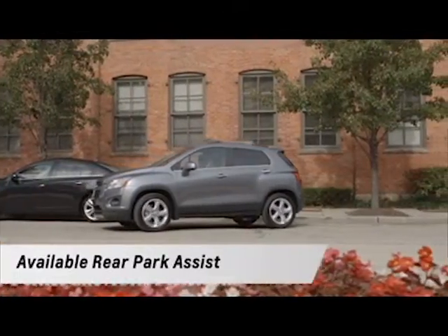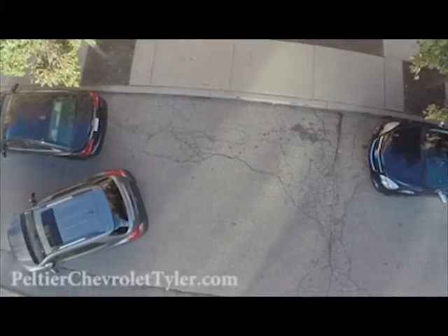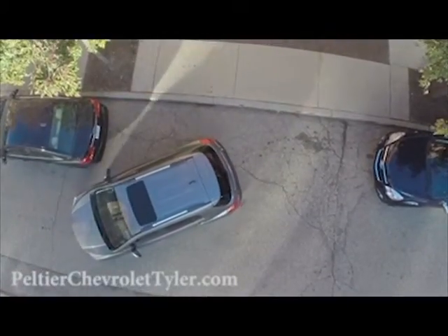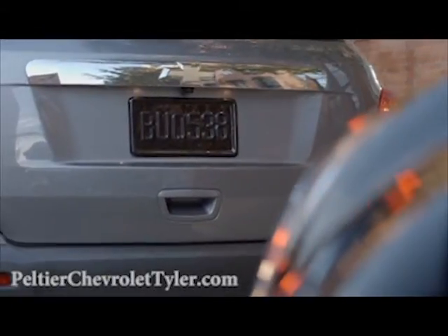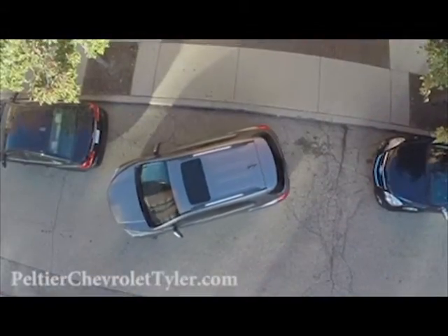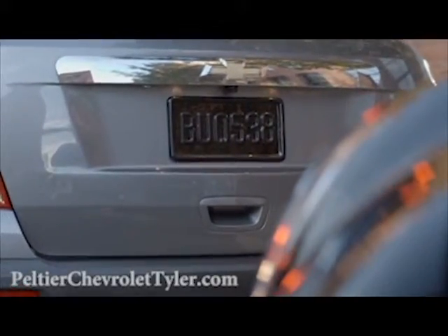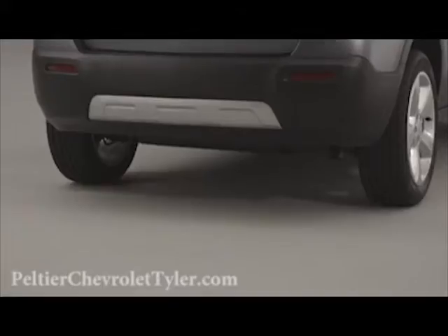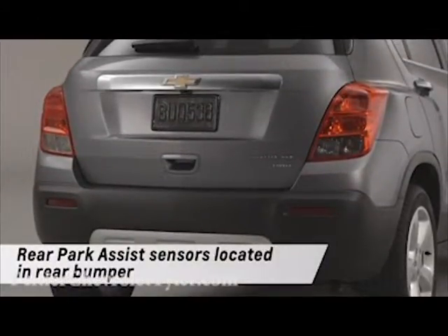Trax also offers available rear park assist. This also comes on automatically and beeps as you back up. The beeps increase in frequency the closer you get to an object behind you. When you are within 16 inches of the object, the beeps become a continuous tone for five seconds. The rear park assist sensors are in the rear bumper, so be sure to keep that area clean as well.